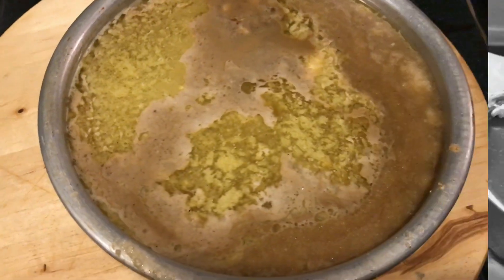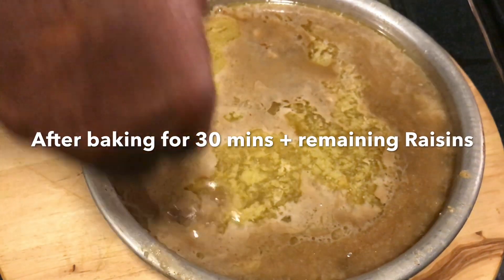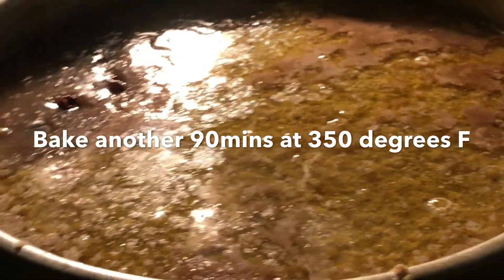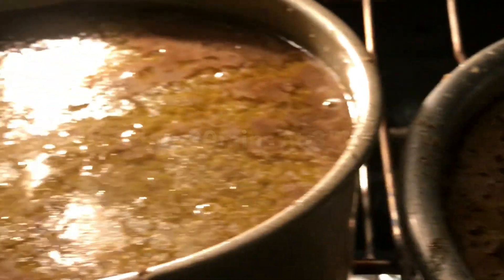Now, after about 30 minutes, you're going to remove it from the oven and add the rest of the raisins that you had before. Remember, she didn't use all of them, so she's going to use the remaining raisins because she doesn't want them to sink to the bottom of the pan. Then you're going to put it back in the oven and just leave it.